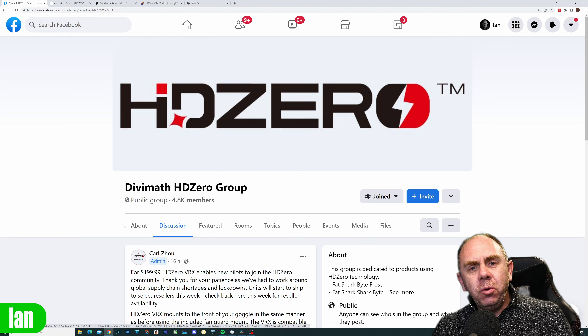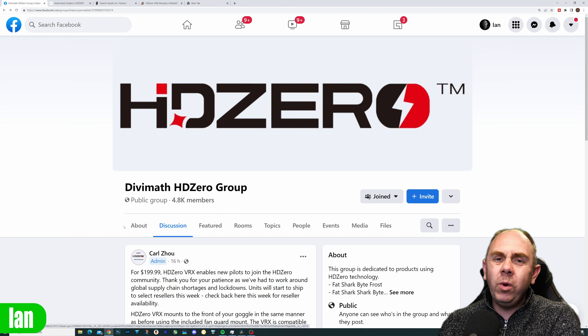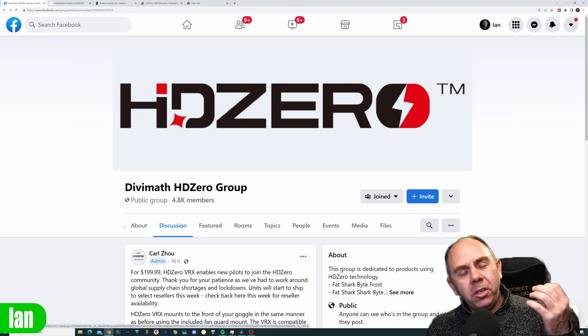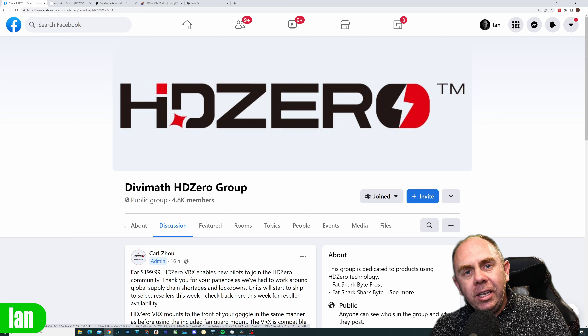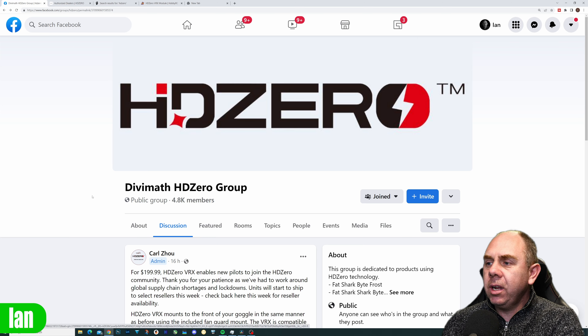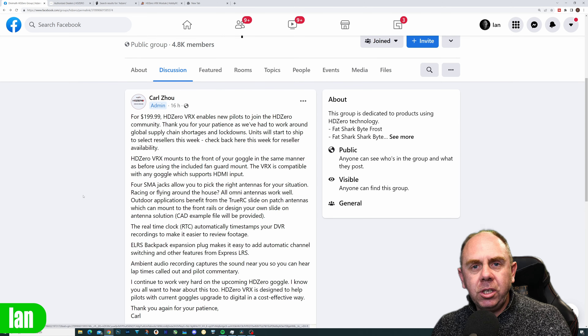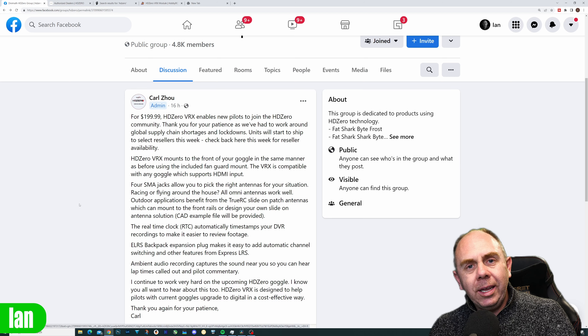Today it's just a quick video to talk about the news that HD Zero have officially launched their new VRX module. We have pricing, it is going to be heading towards dealers in the next couple of days and some dealers are even taking pre-orders for it already. This morning Carl put a post up on the HD Zero Facebook page that announced the price for the new module is $199.